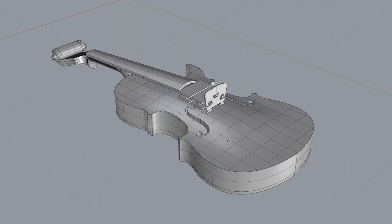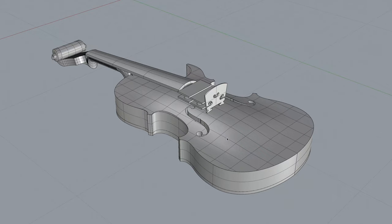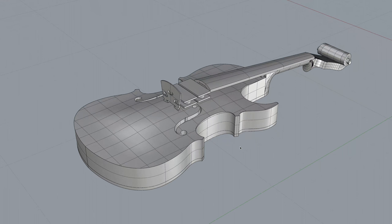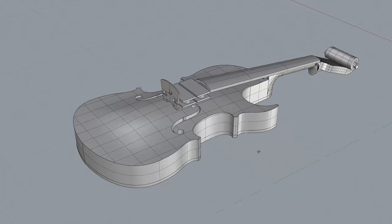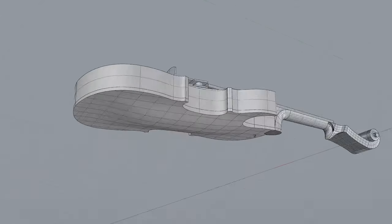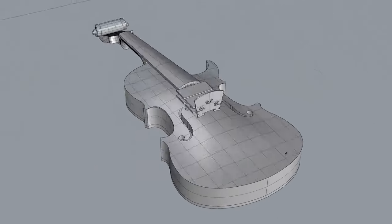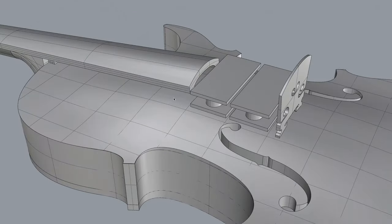One option I could pursue is building an external preamp that would include not only volume control but pots for bass, mid-range, and treble control, so I could really fine-tune the signal and get the tone I want — amplified. Unfortunately, at this stage that's a little more than I want to bite off, so I'm going to hold that as an idea for the future and see how complicated something like that is going to be.